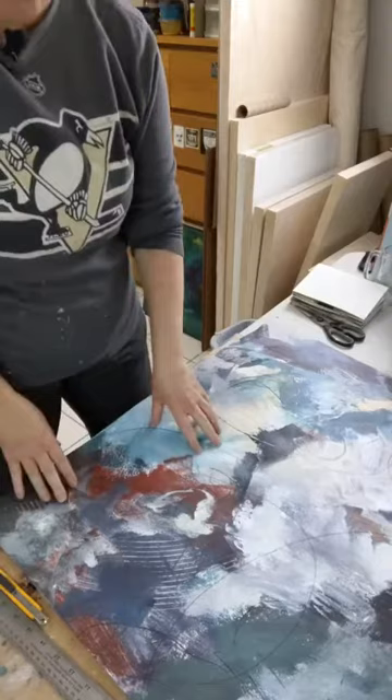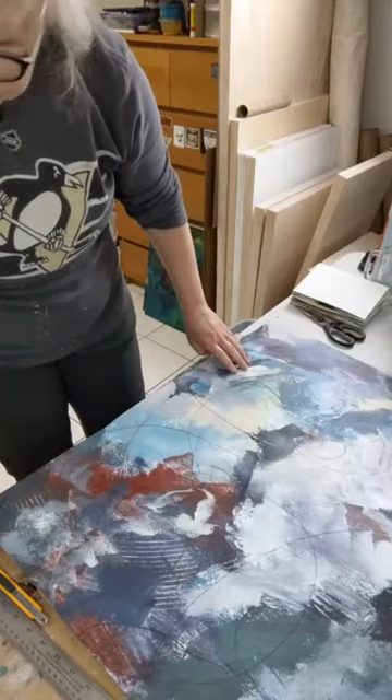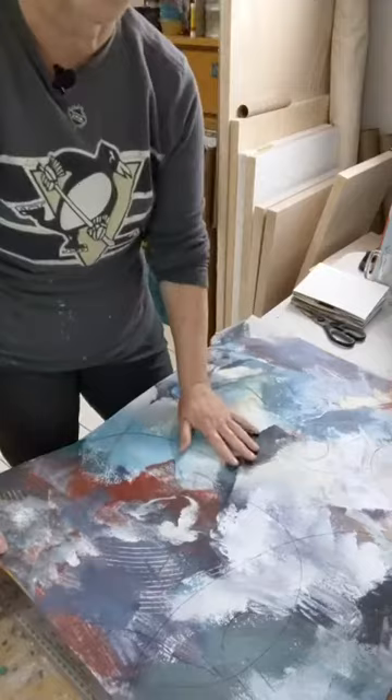I wanted to do this in a horizontal format so I could fit the whole thing in, but Facebook for some reason won't let me go live in horizontal format, so I'm just going to wing it vertical and try to make sure you can see what I'm doing. Here's my one sheet of paper.